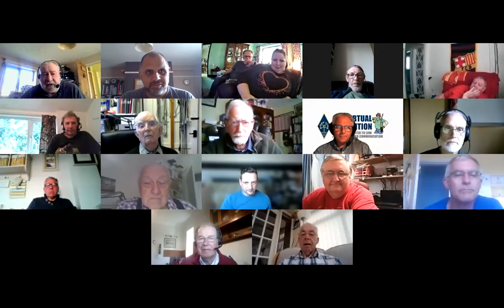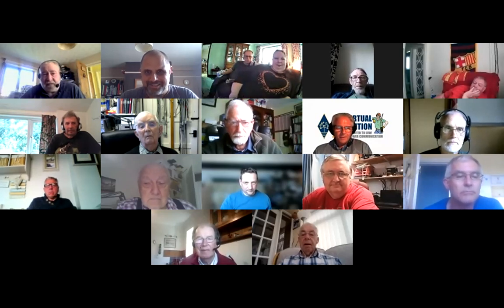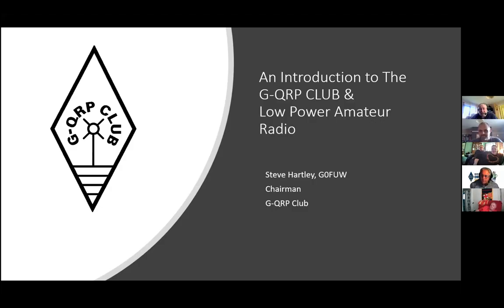Good evening everyone, thank you for turning up. It's always good when people come to talks — it's a bit boring otherwise if you're doing it on your own. As we've heard, I'm here to talk about the GQRP Club and low power operating, and as you can see from the slide, I am currently the chairman of the GQRP Club, so there'll be a bit of a sales pitch.